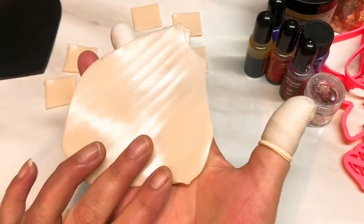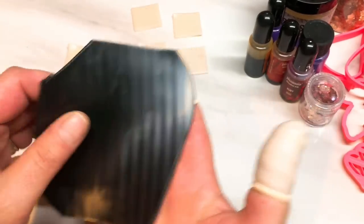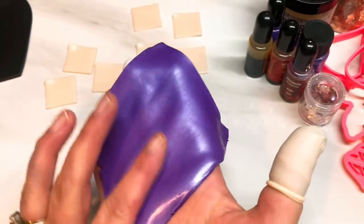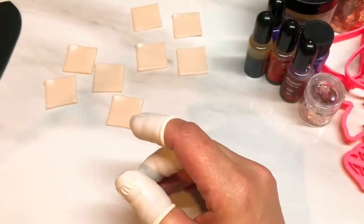I've also rolled out another sheet of translucent on a two, some black rolled onto a two, and a thin sheet of purple rolled onto a number eight, which is the second thinnest setting on my pasta machine.